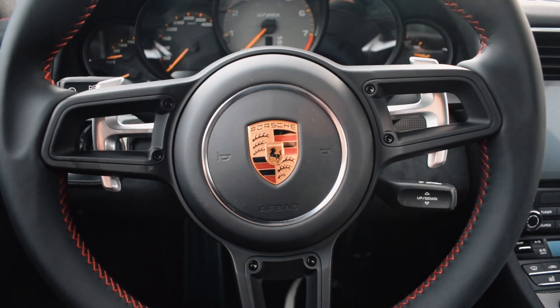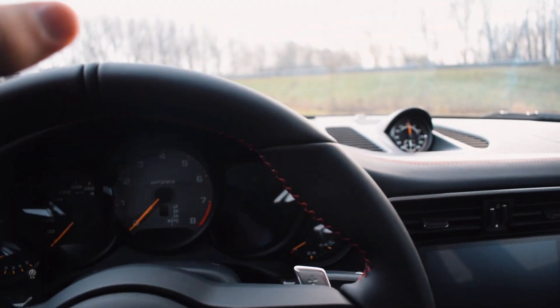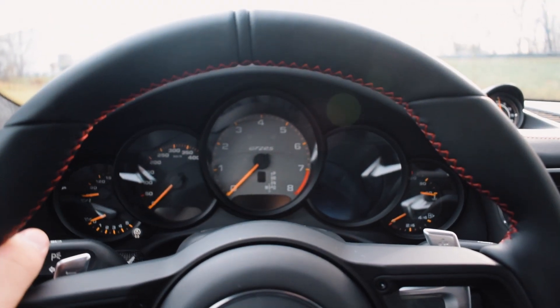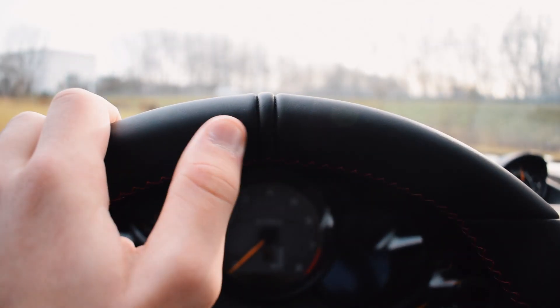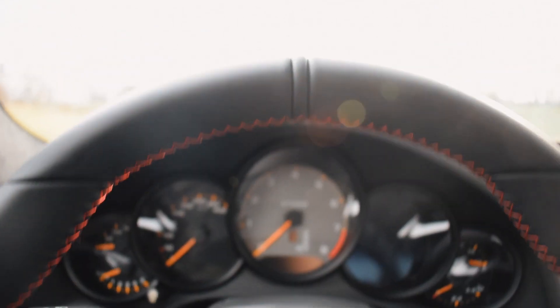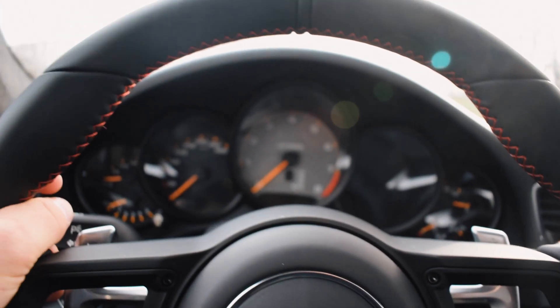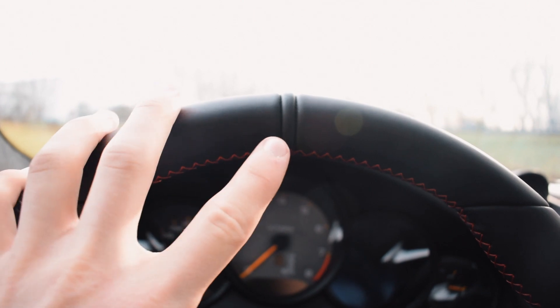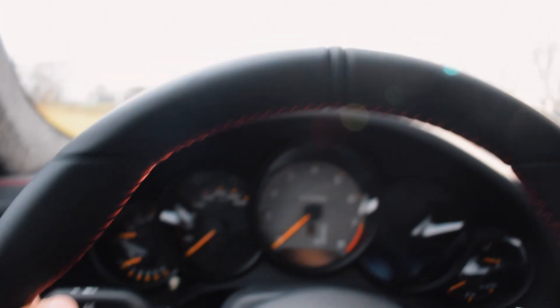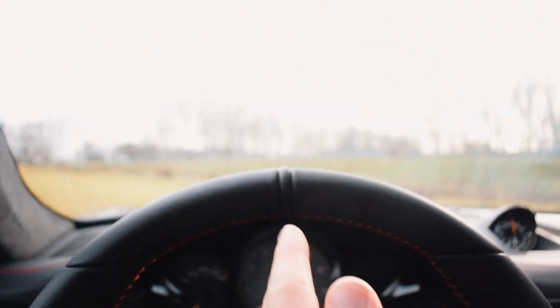It gives a really cool stealth mode, especially because this car is all black and with the carbon it's a really gangster spec. It also gives a really premium feel. The center marker on the steering wheel is basically there to show you that you're going straight, rather than the wheel being turned left or right — a nice touch that not many people use.